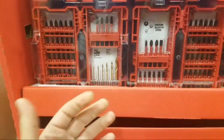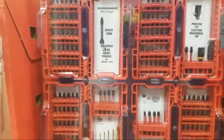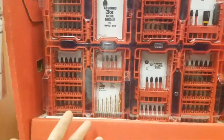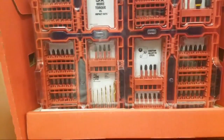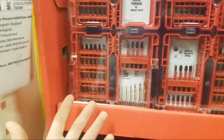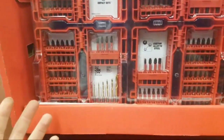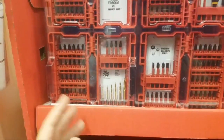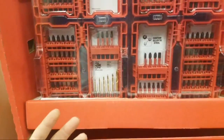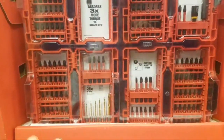If you need a lot of bits, there is a lot of value here. I talked about it — me and Nick talked about it. I wouldn't personally buy this because it's just a lot of bits. But if you need bits, it's something to think about. If you're looking for a set with a lot of variation, this is not it. But everyone has different needs.